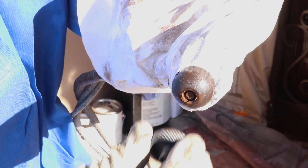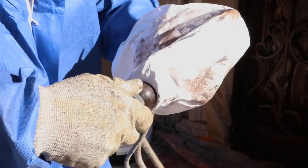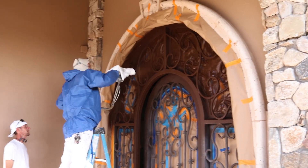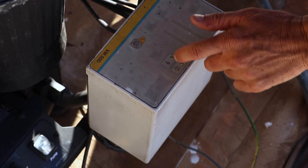Tips and troubleshooting. Clogged tip: loosen it slightly with the tip wrench, then spray briefly, then re-tighten it. If you are having poor wrap, check the grounding clamp and ensure it is clean and properly attached. Keep the right distance from the surface to avoid back spray. Repriming: always reprime when restarting the machine. Power issues: if the sprayer loses power, press the reset switch on the unit.